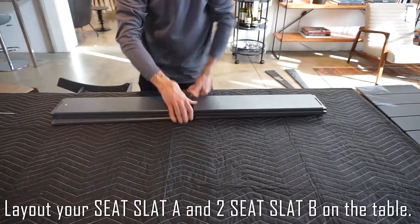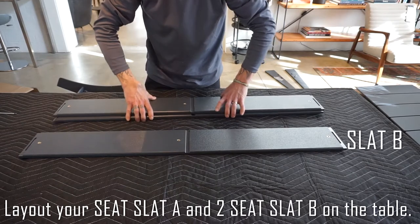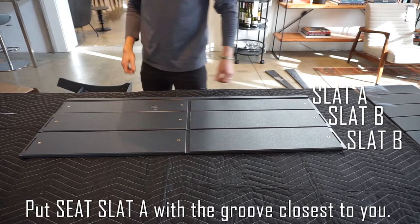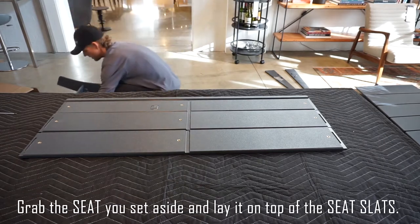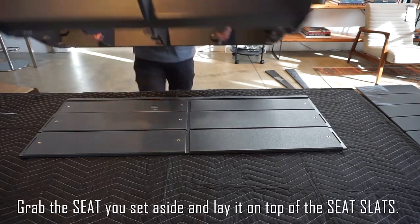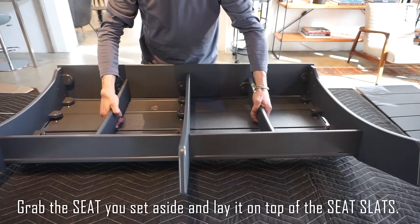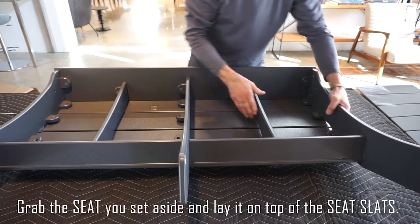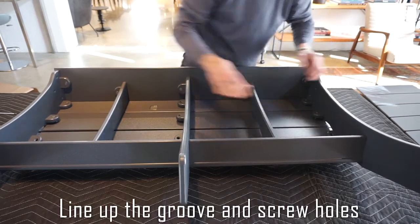Lay out your seat slat A and two seat slat B on the table. Put seat slat A with the groove closest to you. Grab the seat you set aside and lay it on top of the seat slats. Line up the groove and screw holes.